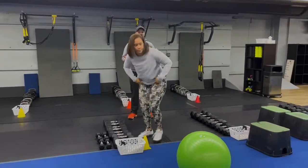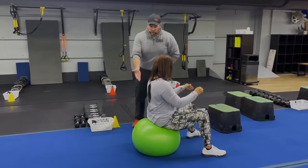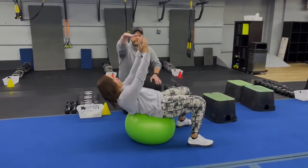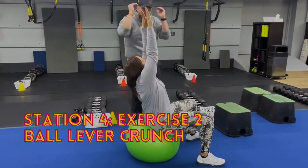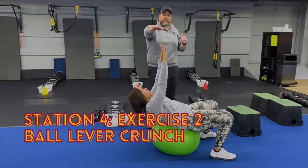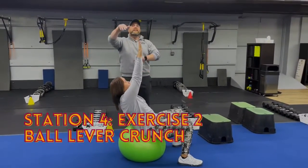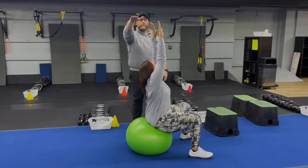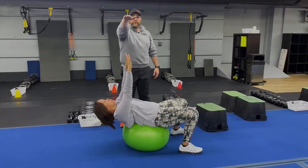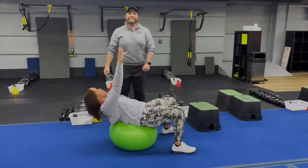The second exercise is our ball lever crunches. Get set up with those glutes at the front of the ball. Tia's going to keep those arms straight, abs braced, and think about going straight up — not crunching by pulling her elbows in and rounding her back, but reaching for the ceiling. You're really going to feel this in those abs. Relax your back along that ball to get a nice stretch to the abdominals, then drive straight up reaching for the ceiling every single time.